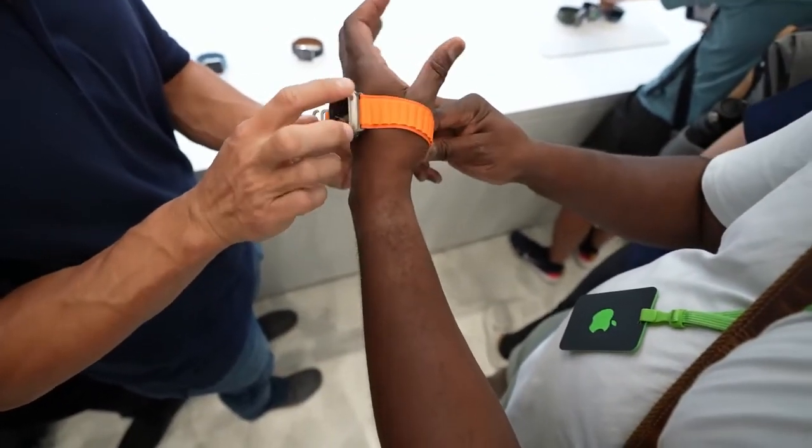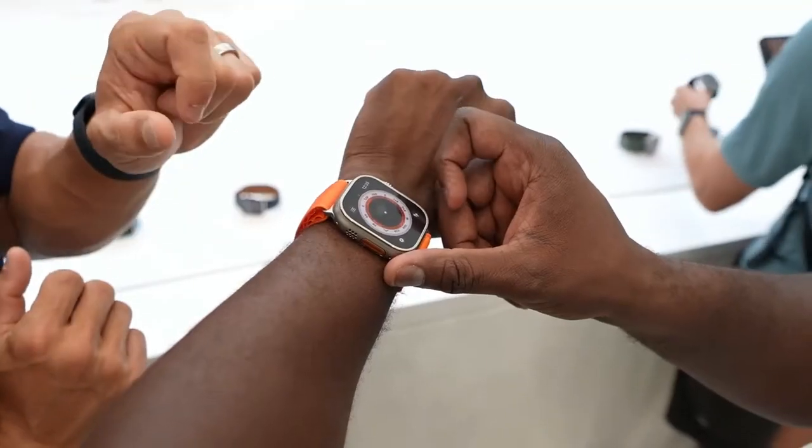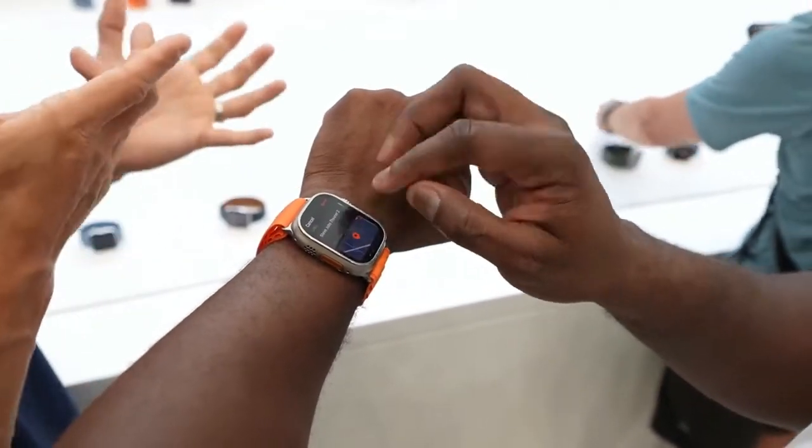There are also a multitude of different watch straps you can use with this device. Now for battery life, Apple is touting 36 hours of battery life for doing all your activities, and there will also be an extended low-power mode that goes up to 60 hours of battery life, which is pretty impressive.